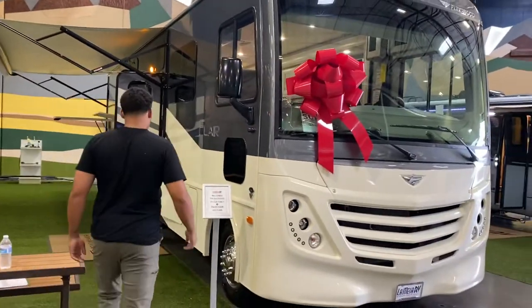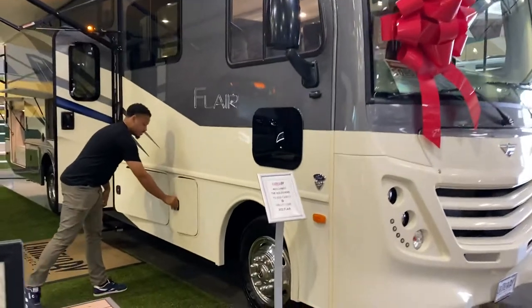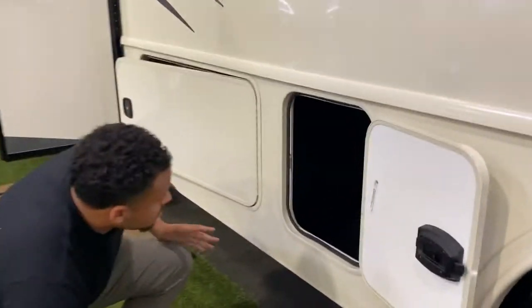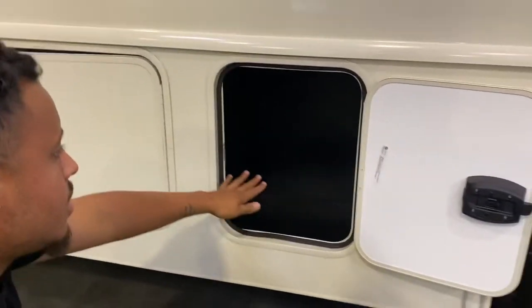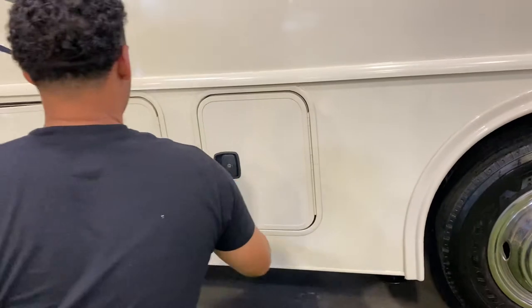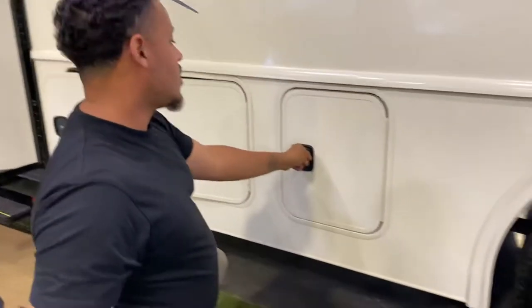Down here you have this basic compartment space. Nothing fancy going on, it's just compartment space. You do have a lock on each compartment with keys for each one.